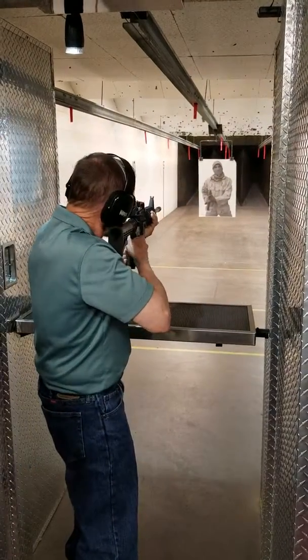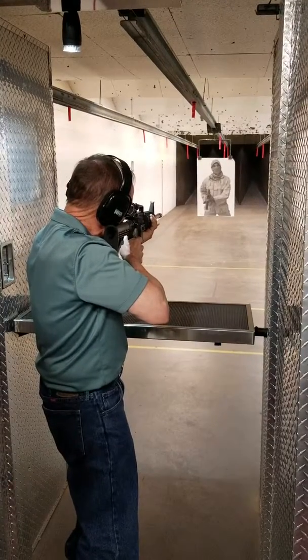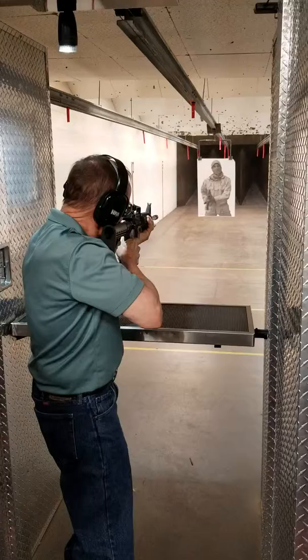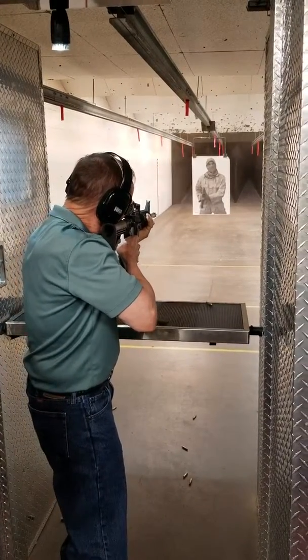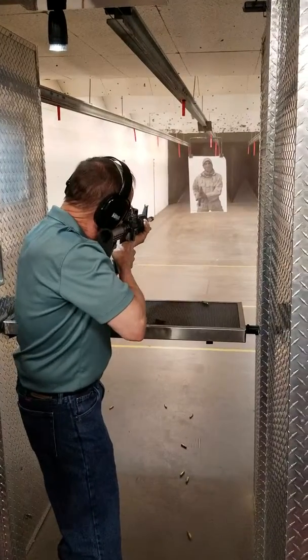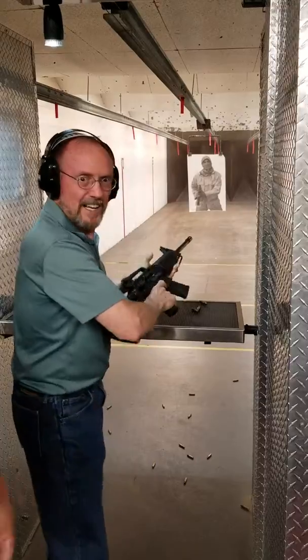All right, Nancy, you ready? I'm ready. [firing] That went — wow!